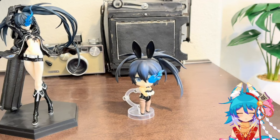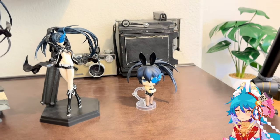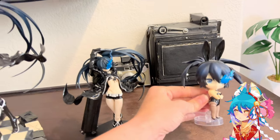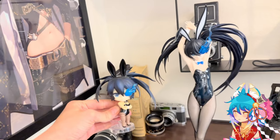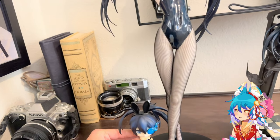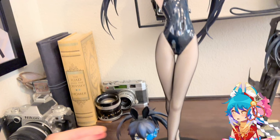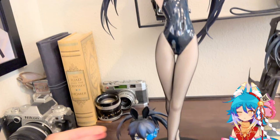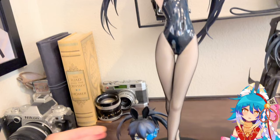Here's my little Blackrock Shooter Nendoroid custom I made with the bunny suit, which I think matches the figure really well. You can just see the size difference — the Nendoroid compared to the bunny girl is incredible. A lot of people complained she was pricey. I'm not sure why, honestly — it's probably the Blackrock Shooter tax, like Good Smile knows a lot of people are going to buy this figure so they marked it up.